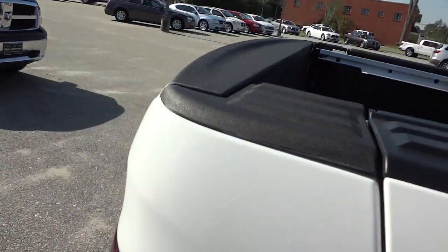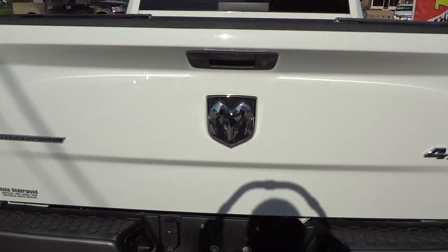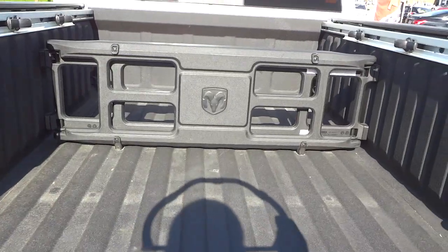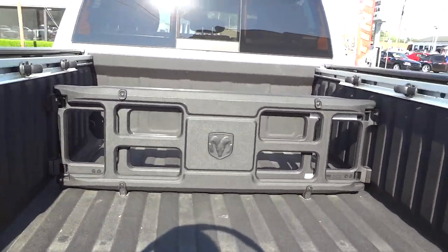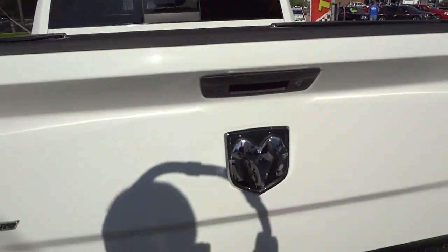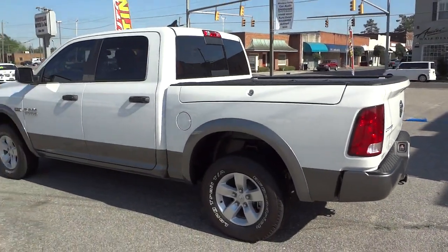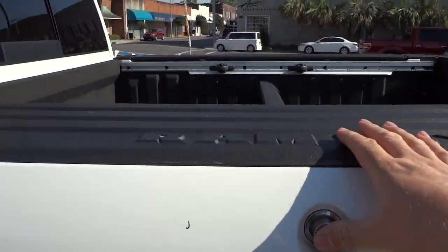The Ram Boxes are pretty cool — they've got lights and drains. This one also has the towing package, the factory spray-in bed liner, as well as the cargo management system, which is locked in place so nobody can steal it — you do need a key to unlock it. You can see the Ram Box on this side.